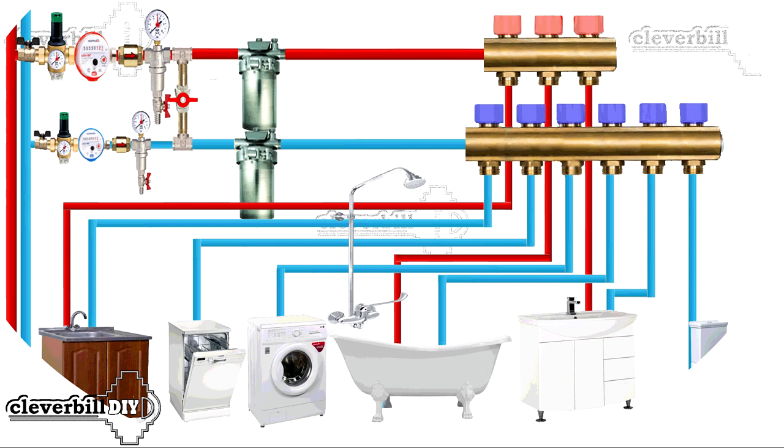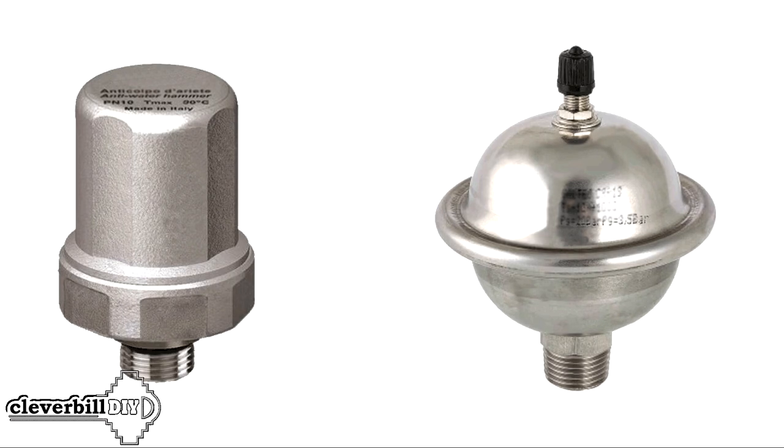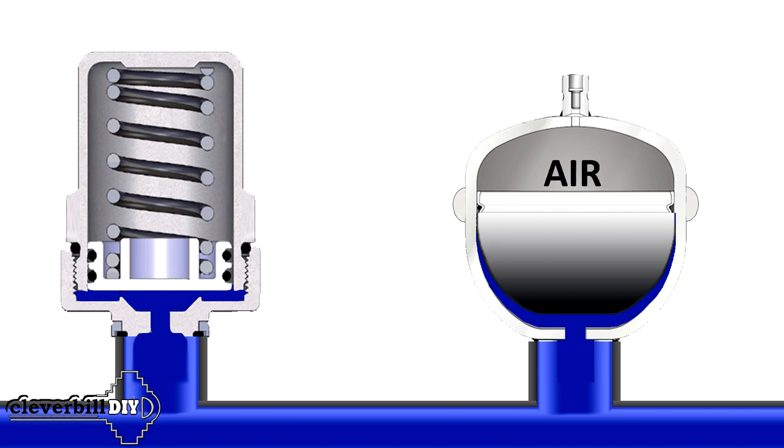Indeed, what is protection? This is when all the water supply units are protected, but here the pressure reducer is a device that takes all the shocks on itself and is subjected to loads that can lead to its destruction. In order to withstand a water hammer in a water supply system, a number of conditions must be created to extinguish the shock, and a pressure reducer is not the best option for this. To protect against water hammer, there are special devices called compensators, or in other words, water hammer dampers.